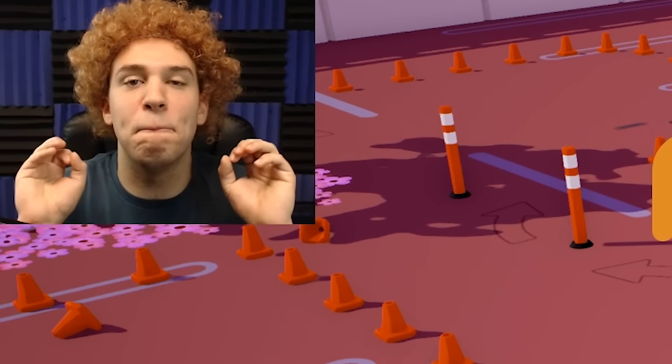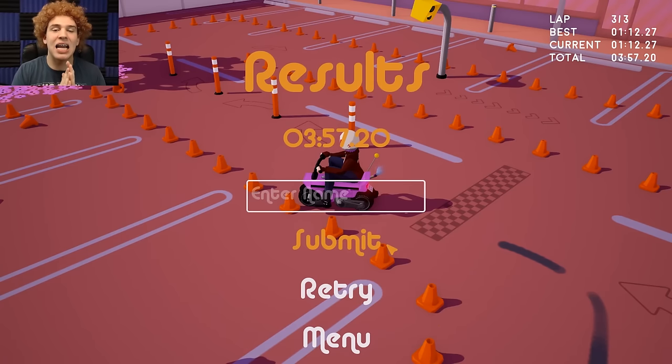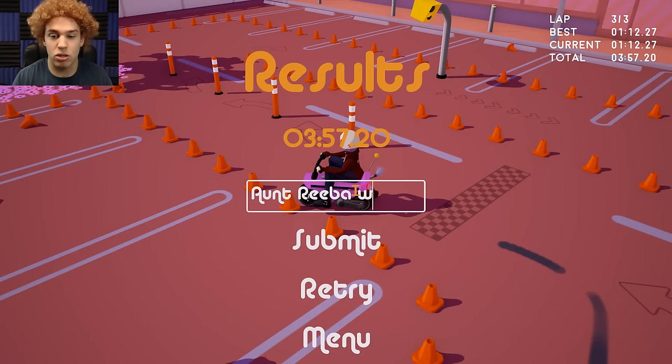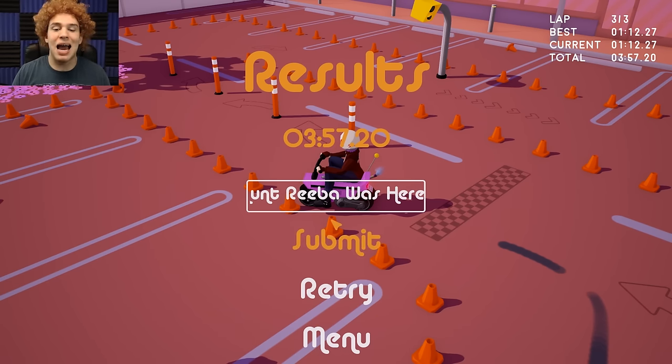Look at that — we took over a minute off our previous time! I got to say, guys, I'm good. I'm good at this game. They call it Scoot Scoot — you get on a scooter and you scoot around the cones, or the bollards if you want to call them that. Let's put my name in here so we can get to the top of the boards. Aunt Reba was here. And to stay. That's going to do it for this episode of Scoot Scoot. I'm Aunt Reba — I shaved. I hope that you guys got some knowledge inserted into your brains today. Until the next time, go eat some spaghetti and meatballs.